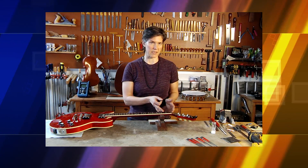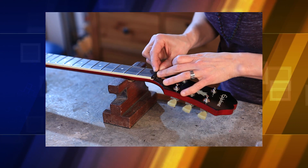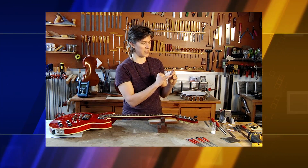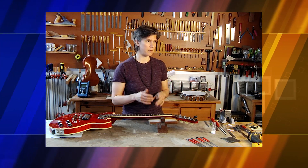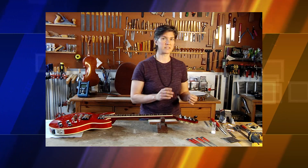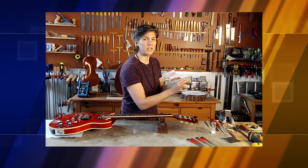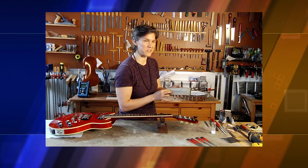Now that we've got the nut slot clean, we're going to take our nut blank and see how it fits in the nut slot. Right now it doesn't fit — it's too wide, so I need to take a little width off. How I'm going to do that is by sanding the front face of this nut. You can use a piece of sandpaper on your bench or any flat surface. I have a sanding block so I'm going to take down the thickness of the nut to make it fit into the slot.